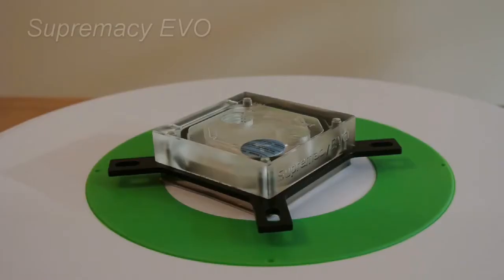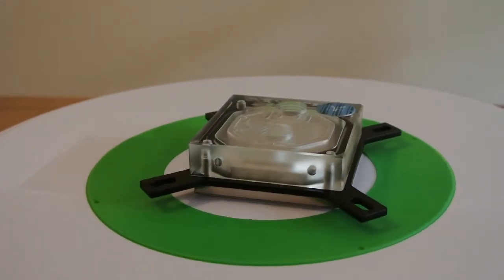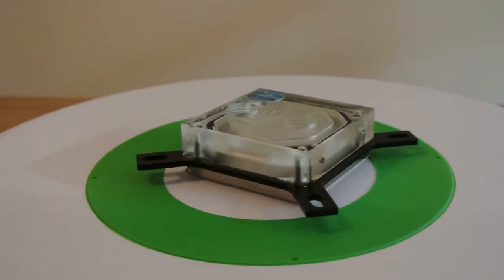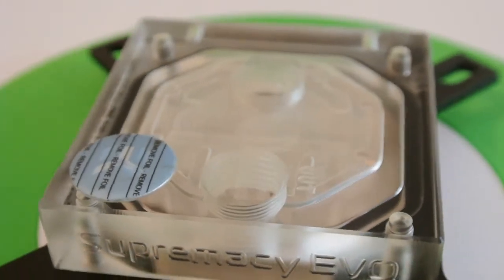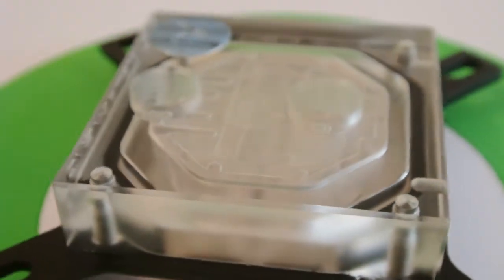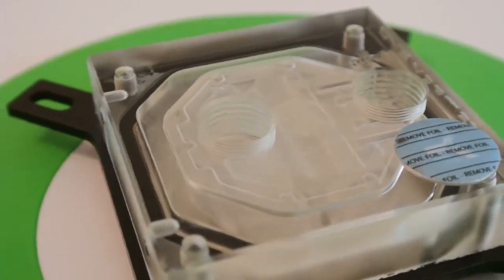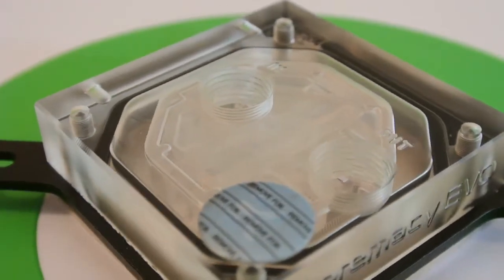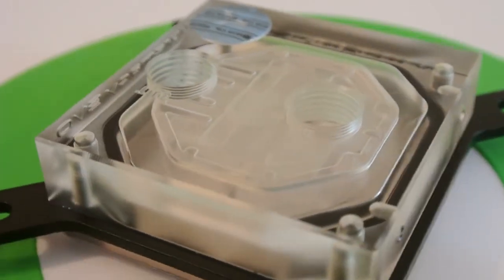Moving on to the CPU block — the CPU block is the Supremacy Evo. It is nickel-plated copper on the bottom, with one in and one out, as you can see through the B-roll here. It was chosen because it has a clear top, and because of that you'll be able to see the liquid in there as it's going through. Since the way that cases and motherboards sit inside the case, you'll be able to see the liquid flowing in there, and I think it would be a lot cooler to have that than just a solid black or solid nickel block on top.